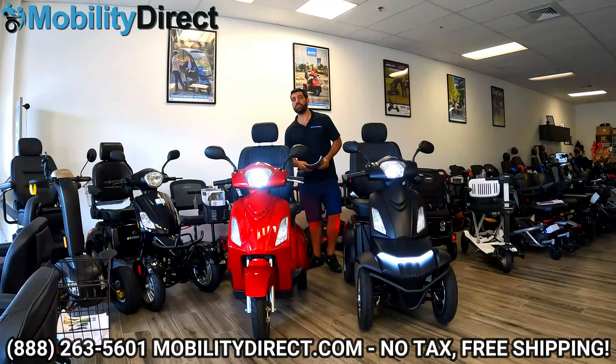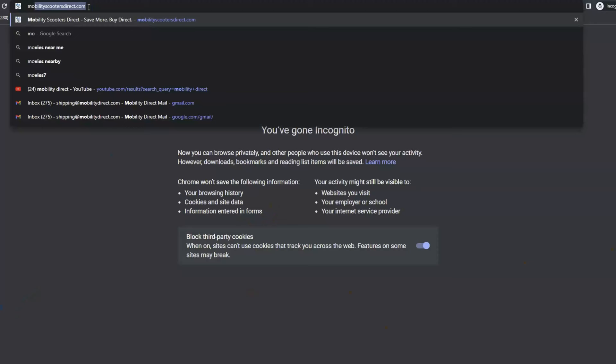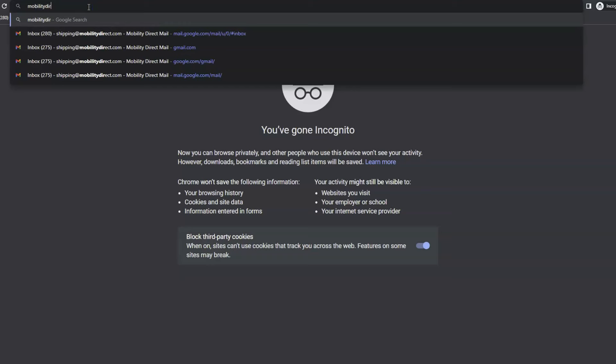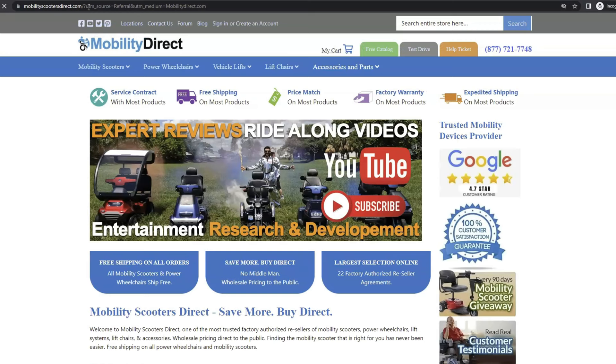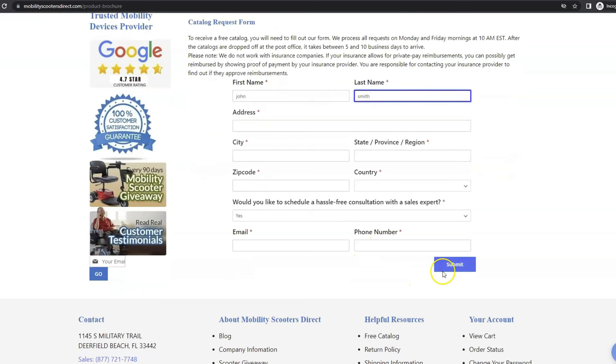Before we get started with this video, I just want to mention two quick things. Number one, if you want a copy of our product catalog, it's free. All you have to do is go to our website, www.mobilitydirect.com, click on the green button at the top of every page that says free catalog, fill out the simple short form, and you'll get one in the mail within one to two weeks tops.